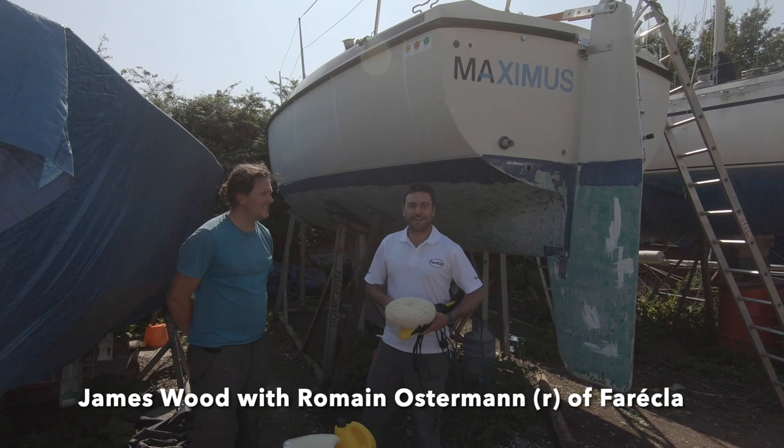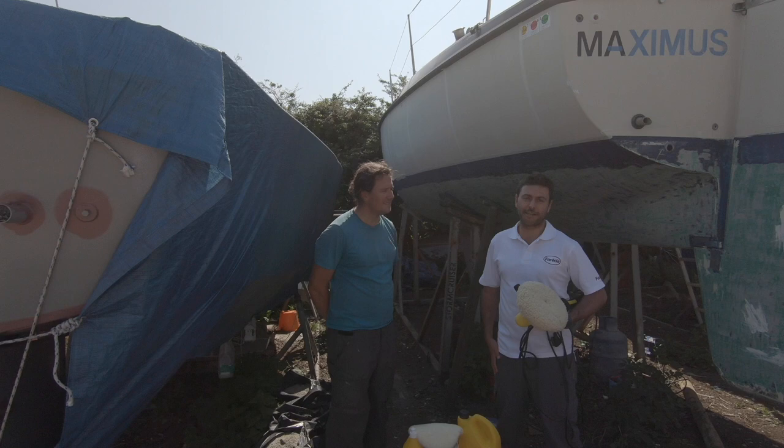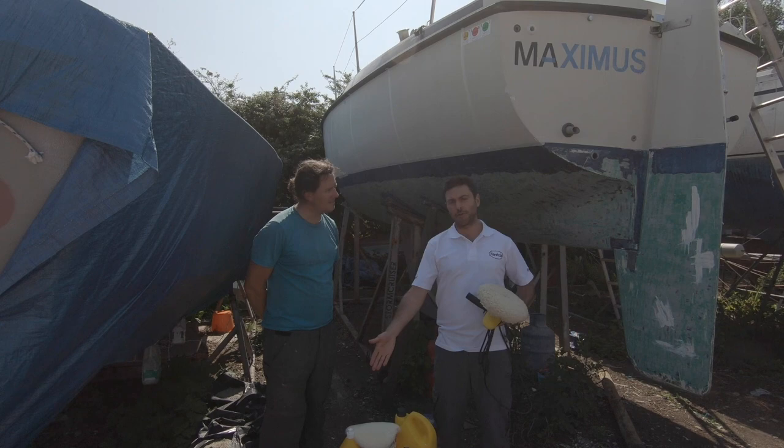Hi there, so we are here today at Delkay, a cheese stir with James. We're going to do some renovations on that boat. It's a 40-year-old boat and we're going to use a bunch of products — Select and Premium — based for the cutting stage.